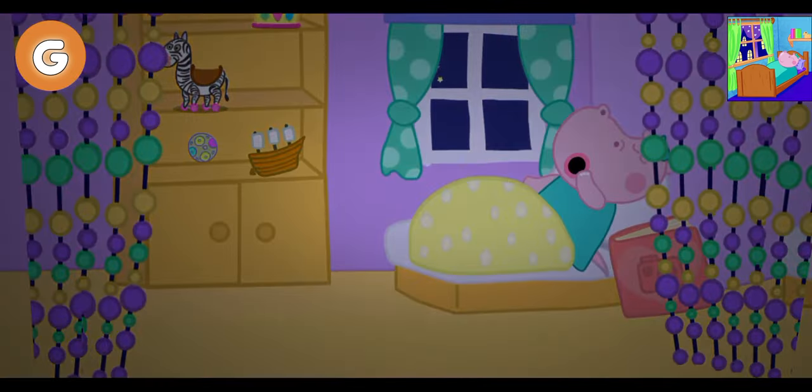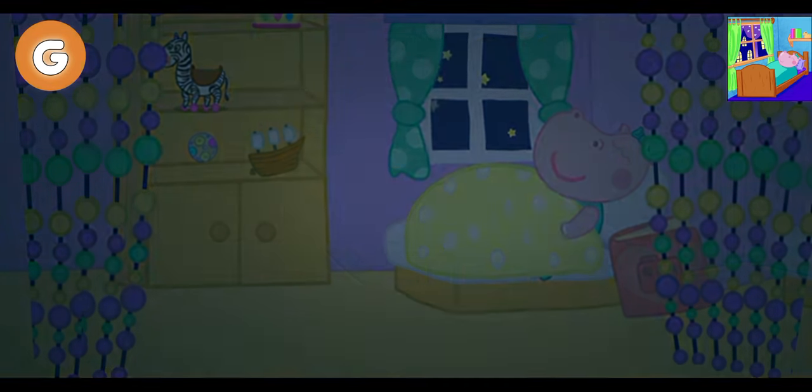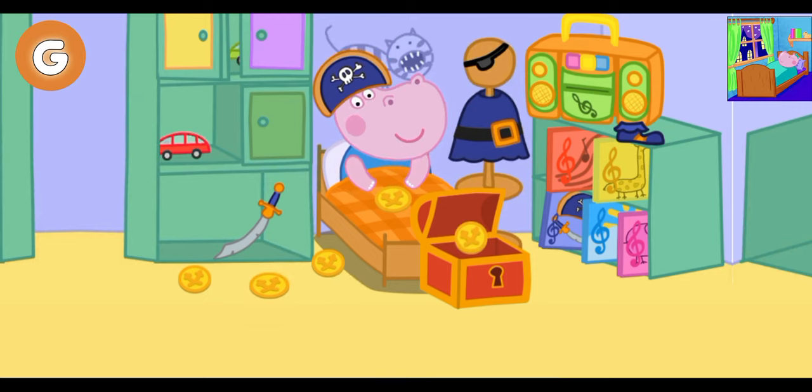Let's go to bed. Ji played pirates all day long. The coins are missing. Help Ji find the coins and tidy the room. Ah, here they are. Now add up the coins in the trunk.